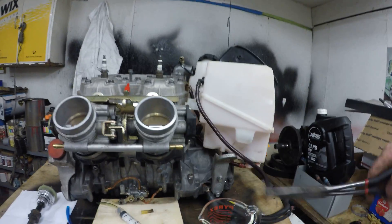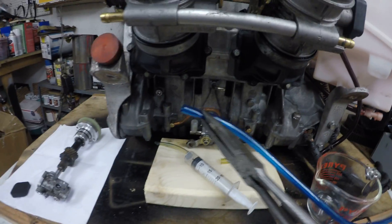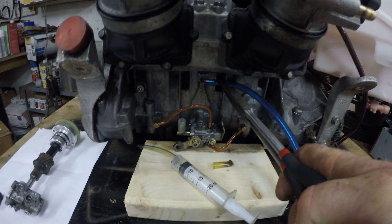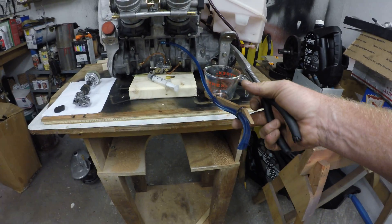First of all, you take the line off — that's for your oil tank — and set it aside. Then you take another line and put it on there. This line is just a short line.